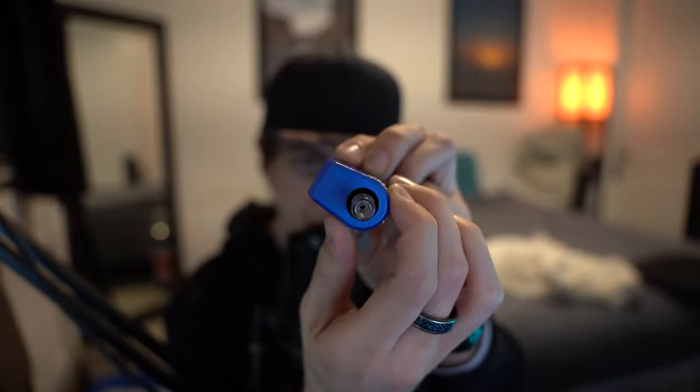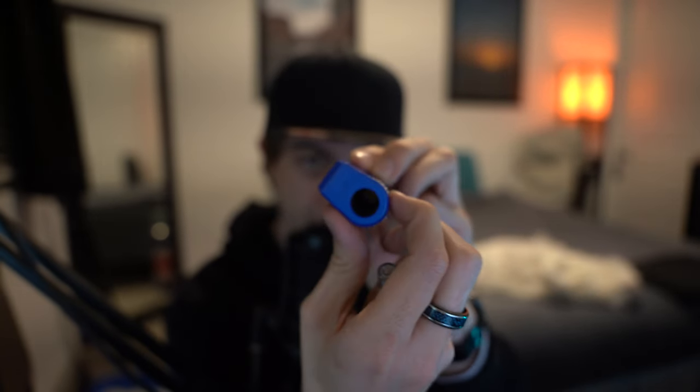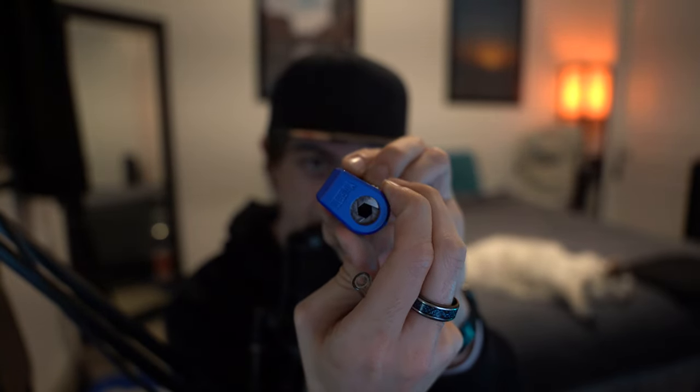If you look at the top, it's got this little spinny dial and you can put literally whatever size carts you want in that hole and just tighten it to fit your cart, which is pretty cool. I have a full gram cart in here right now, almost empty.